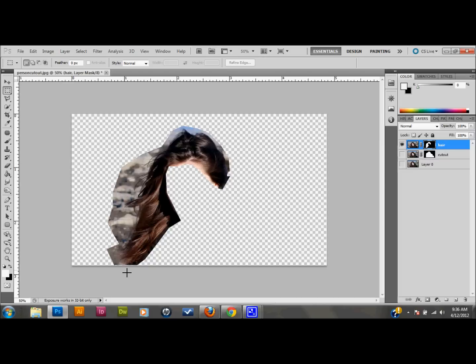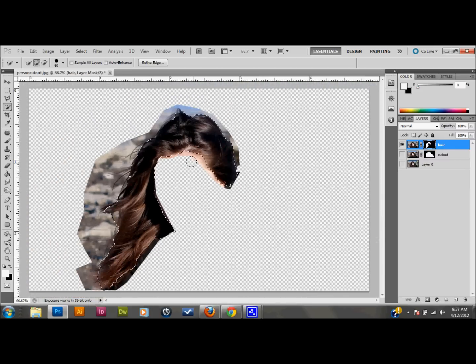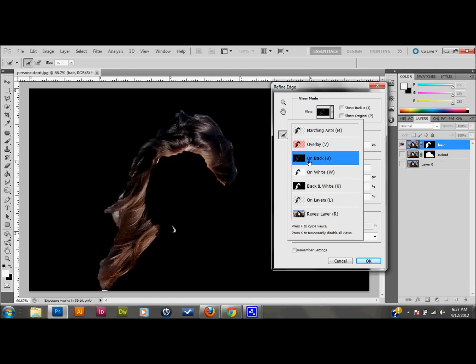Now I'm going to make a quick selection of the hair using the Quick Selection tool. If your Magic Wand tool is showing, click and hold until your selections come up and choose Quick Selection. I'll make a quick selection of the hair. If you get too much, press Alt on your keyboard and brush out the areas you don't need. I have a basic selection here. I'll zoom in a little bit, then go up to Select and down to Refine Edge.